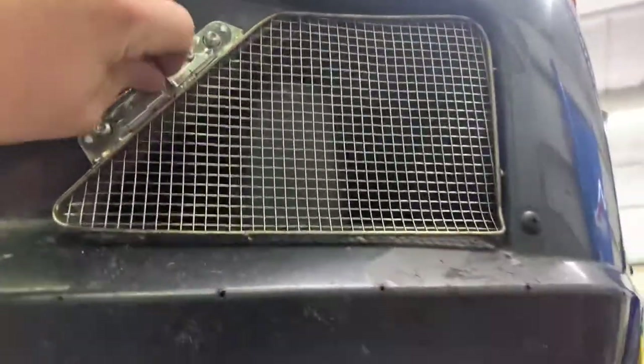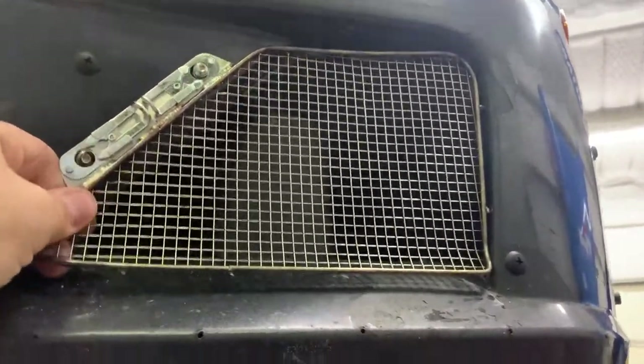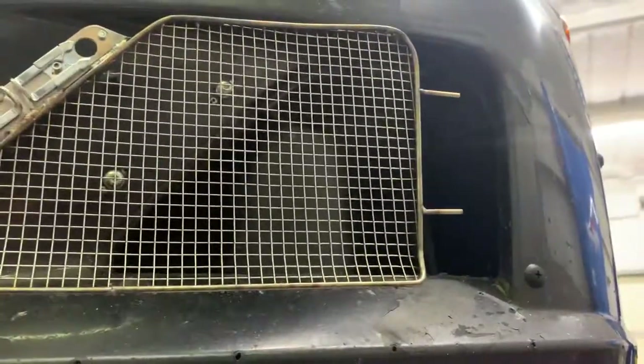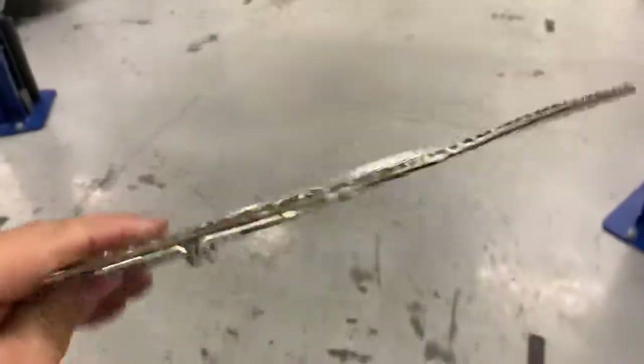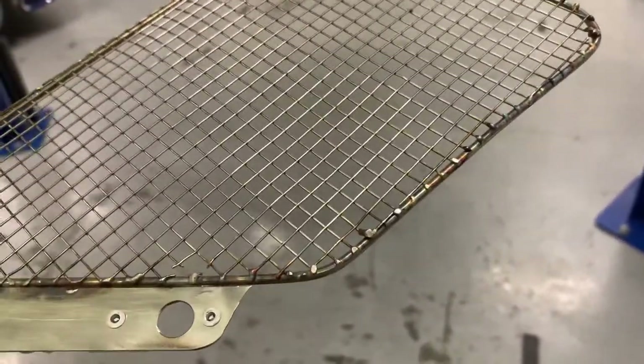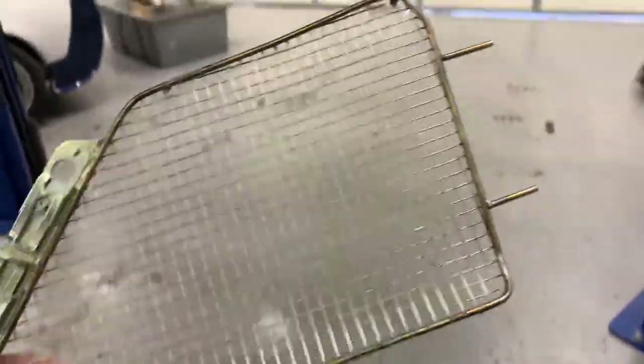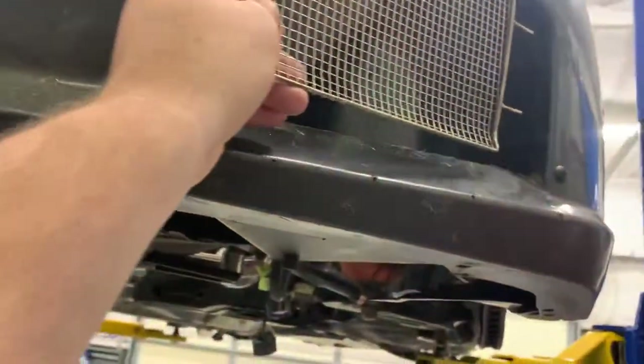On pit lane, watch and see the dowels we have there — the dowels locate it so you can do your work. You tack it to the back; it's a little more tedious, but you can safety wire it too. Super nice.